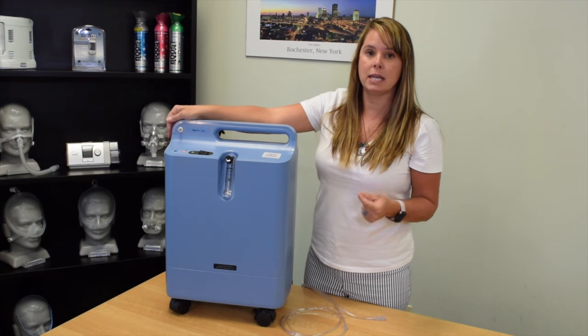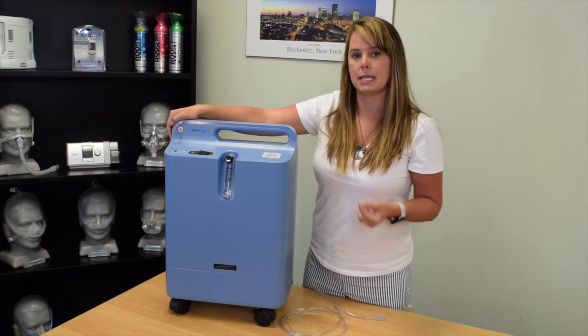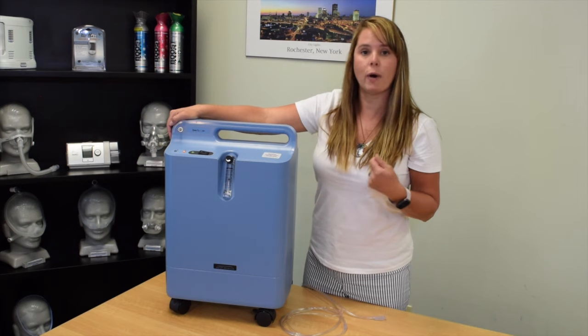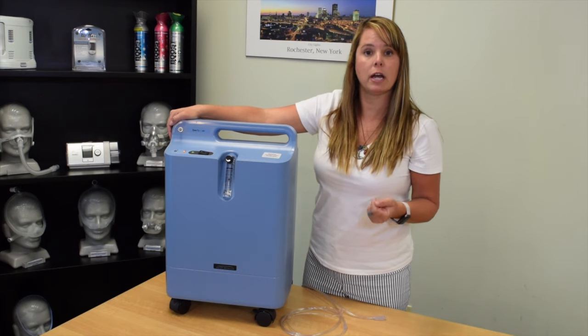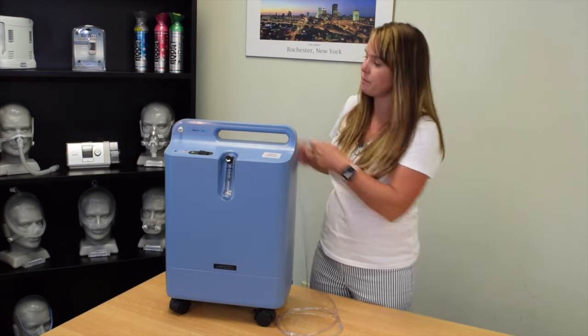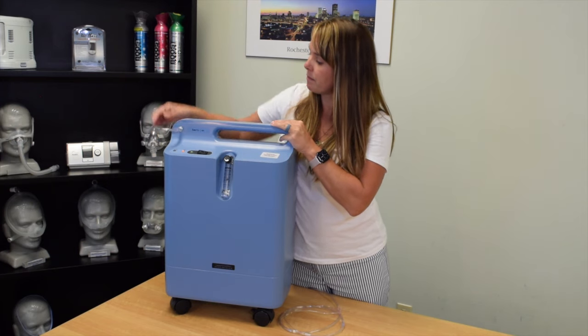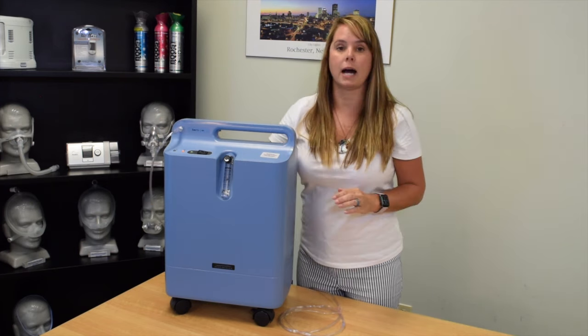If the alarm stops, then indeed there was a kink even though you couldn't maybe visibly see it. So you'd go ahead and switch out your cannula and your long tubing, put it back on here, and after a moment the alarm will stop.